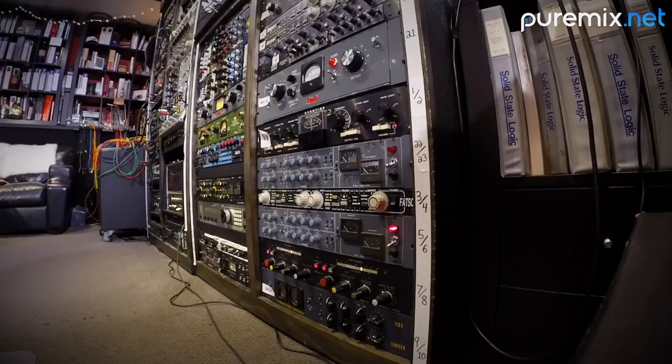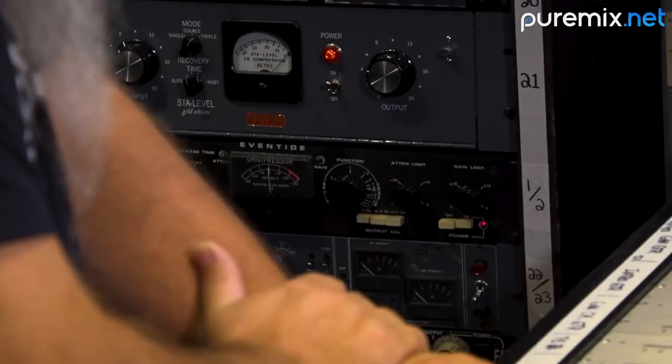My gain structure is set up — because I've been doing this a while — so that the 33609 does about 4 dB of compression. I believe that's what it's doing at the moment. I'm going to hit play and see if that's in fact what it's doing. And that's exactly what it's doing, about 4 dB. So now let me put that into the mix and see what we get.